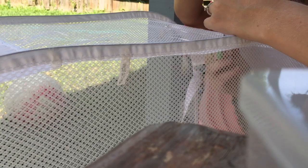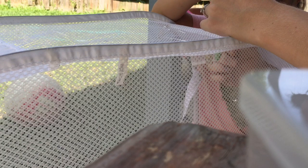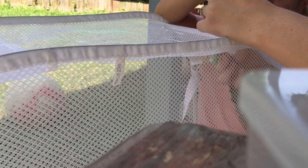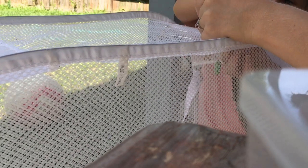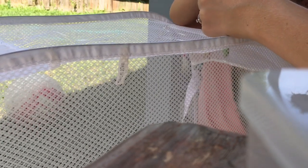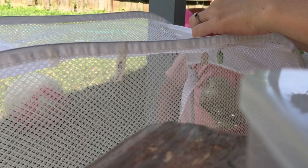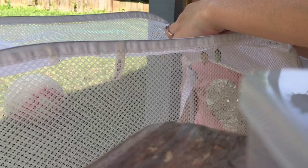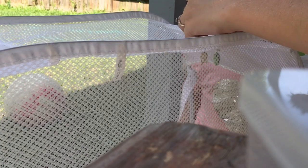Pull it up gently and then stop. And then we'll do it again. Grab that one and gently pull it. Okay, that's enough. And then we tie it and double knot it.